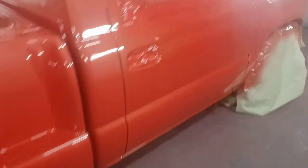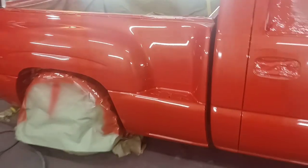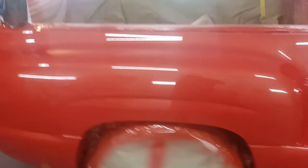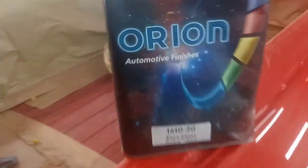You know I'm only going to spray the good stuff. But if you need clear, primer, or paint, hit me up, man — I got you. More videos to come on Orion Automotive Finishes. Over and out.